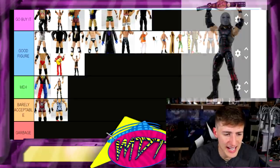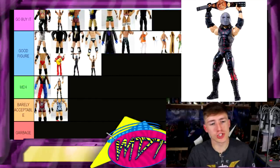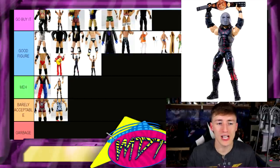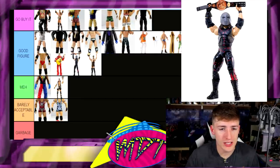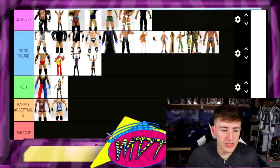Next up, Elite 22 Kane — I'm going to put this one in Good Figure. It looks like all these sets have a lot of good figures. This Kane figure is solid — it poses really well and has the iron mask as the tag title. Why did I think these sets were gonna be garbage? I don't know what I was thinking. All these figures are pretty damn solid.